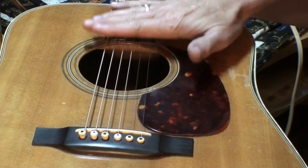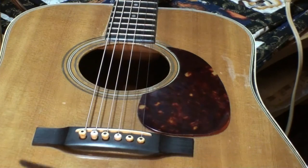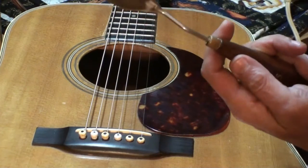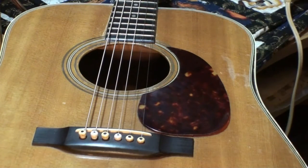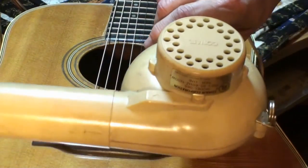I'll loosen the strings up. I use — I guess these are called a painter's knife. This is a number 5. Now this is the way I do it. Like I say, there's many ways to do this. I use a hair dryer.